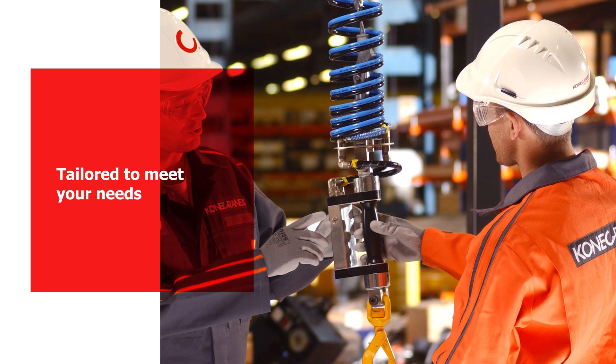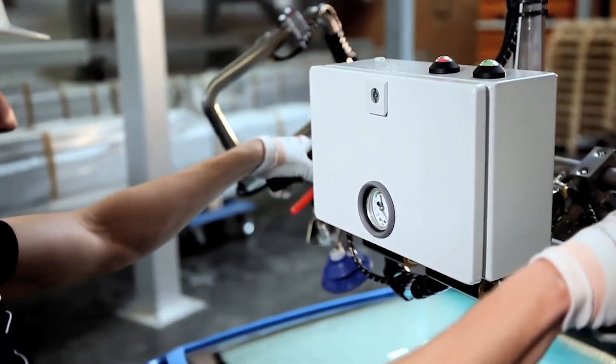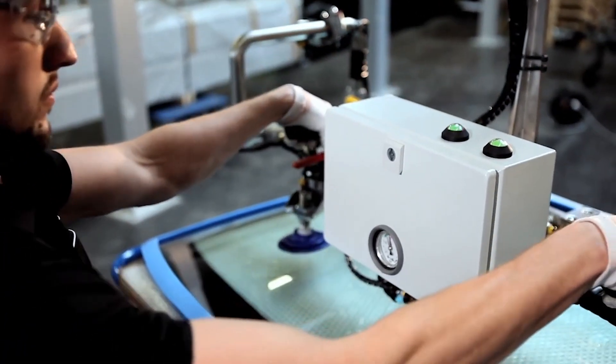The air balancer can be equipped with various tailored gripper units for the safe handling of different loads. Kona Cranes has the most extensive range of control options as standard.